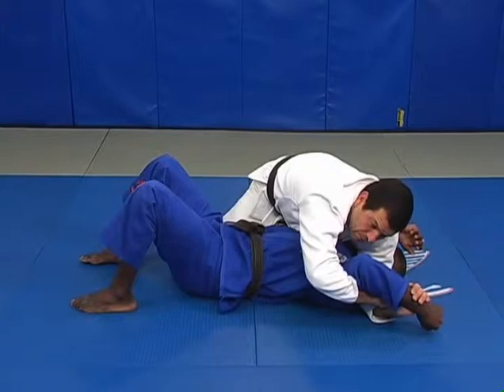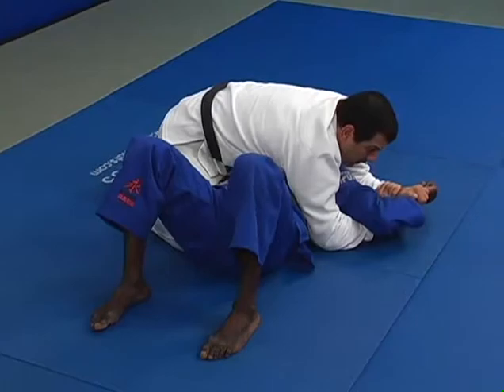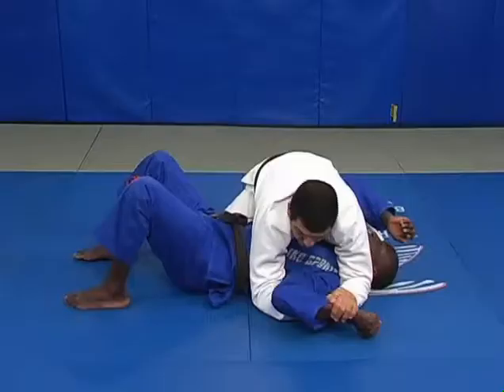Don't try to put the key lock up here — this is the wrong angle and you're not going to succeed. Hold the wrist down and put the elbow towards his wrist, and then you get a good key lock.